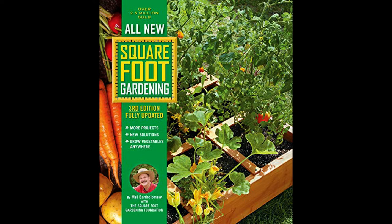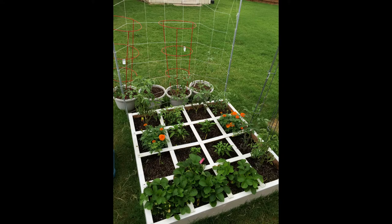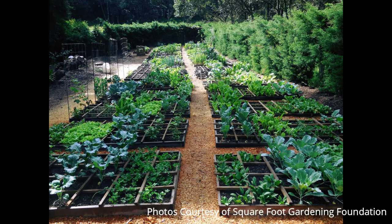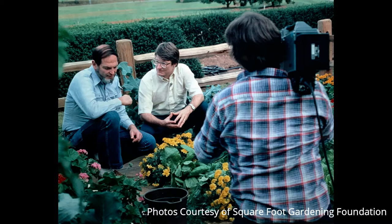He basically took all the hard work out of traditional backyard vegetable gardening and wrote the book Square Foot Gardening, developing this whole system based on planting in grids. Each plant is categorized by size — small, medium, large, extra large. For example, a tomato would be one per square, while radishes would be 16 per square. The book quickly became the best-selling gardening book in North America, and its companion PBS series is where he got me involved.